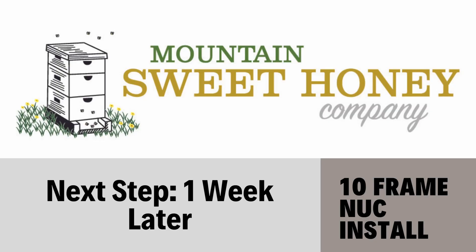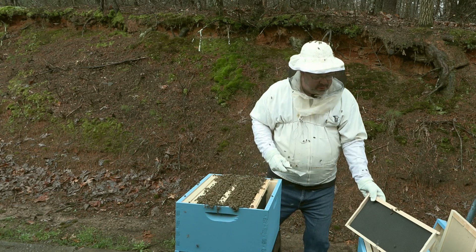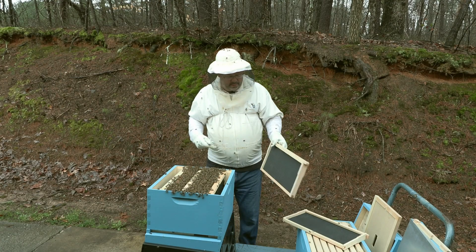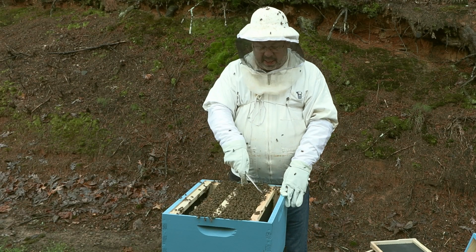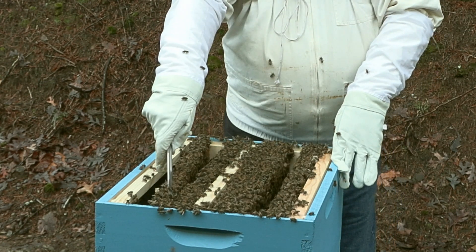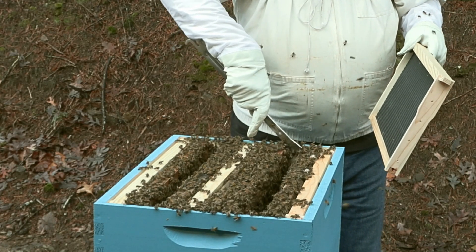It has now been one week, and it's time to begin the manipulation of the hive's frames. I'm going to go ahead and get the outside empty frames — I'll put this one right here, and then get this one out of the other side. Now we're going to move the clean frame to the outside, then move the next frame over that has all the bees and drawn-out comb. We're going to move these over just a hair so that we don't roll a queen and damage her.